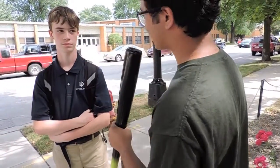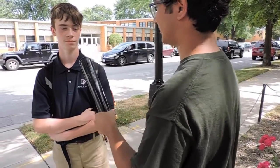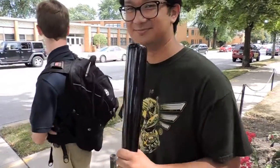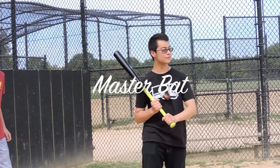My name is XXyellowboyxx666 and I'm wondering if you're interested in purchasing a master bat. What? I'll take that as a yes. Another satisfied customer. Master bat. Master bat. Master bat.